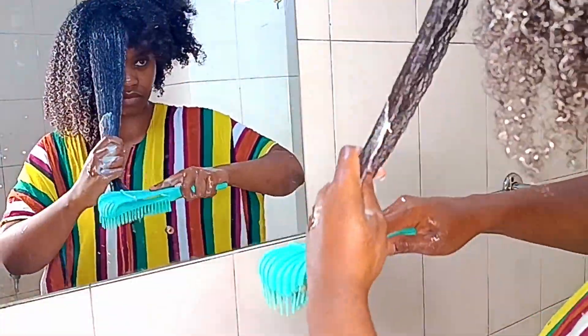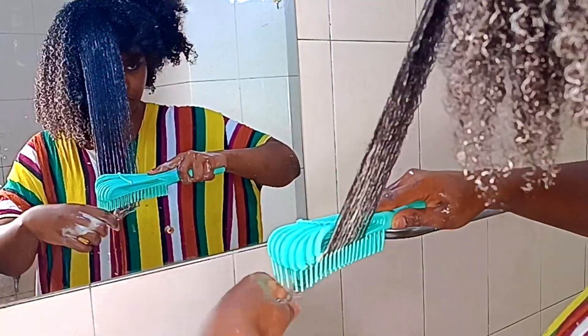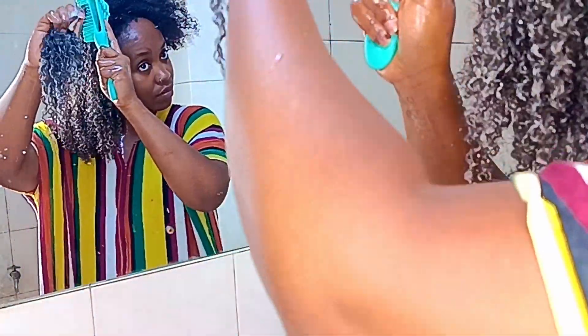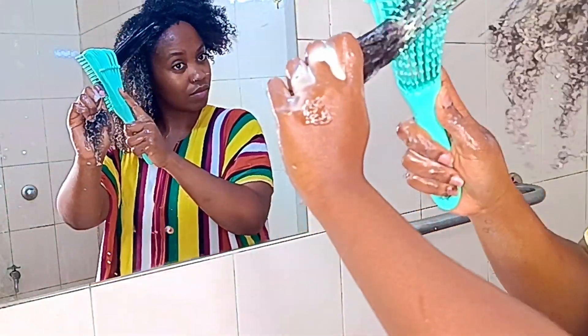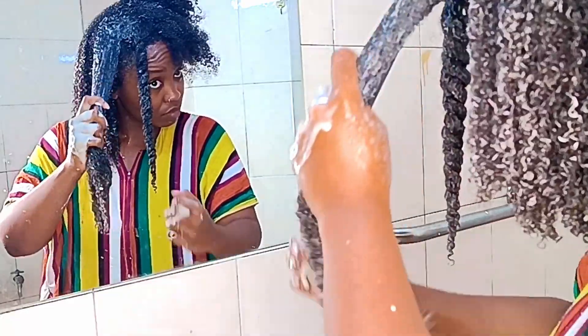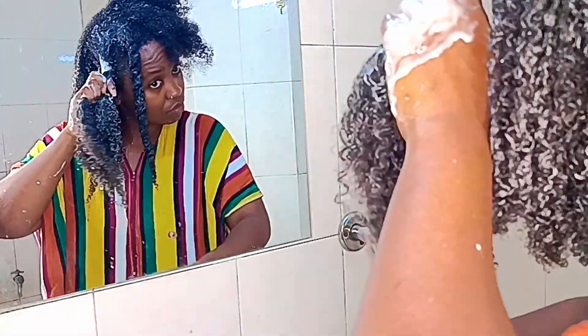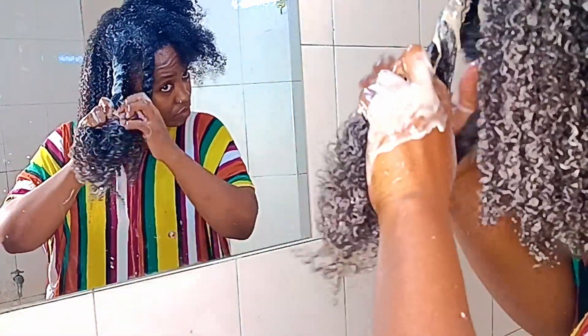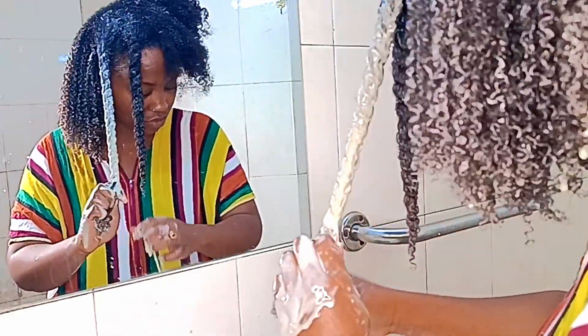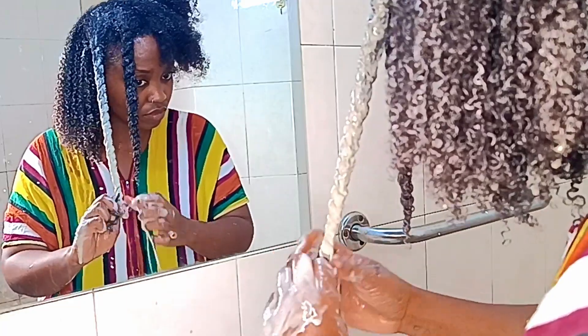Detangling was quite a breeze. I detangled it in sections and twisted it up to make sure it doesn't go back and tangle. I went ahead and wrapped it with cling film because I didn't have a shower cap, and I sat with it for about 30 minutes. After that I'm going to shampoo and condition as usual, but that'll be in a separate video.